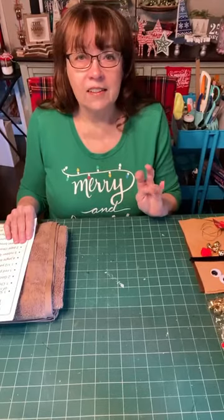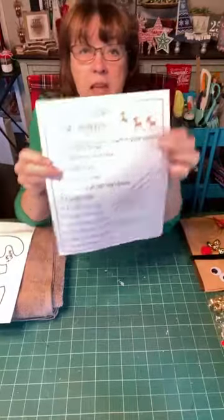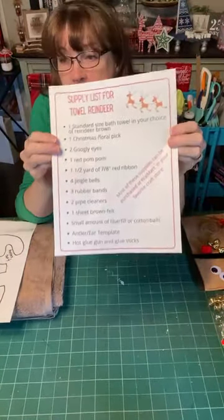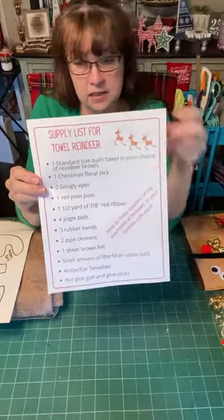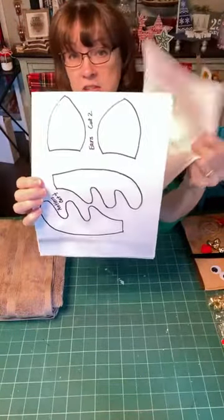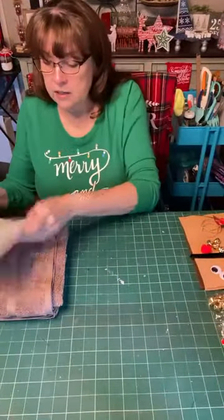Let me tell you the supplies you're going to need to do this. I created a supply list — if you are interested in getting a copy, you can type 'towel' in the comments and you'll get a link to the supply list. You'll also get a link to the template we're going to be using for antlers and ears.